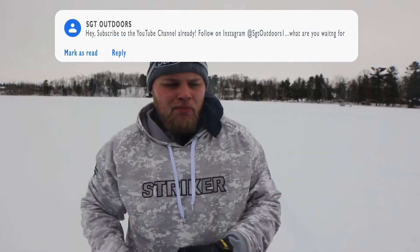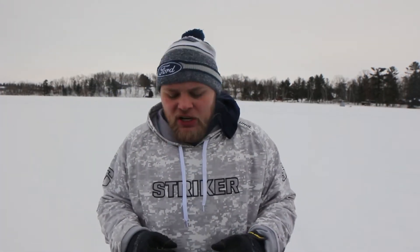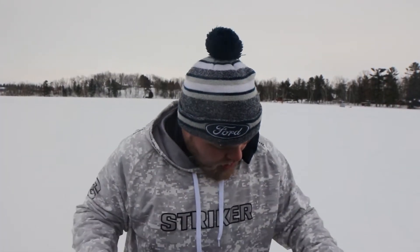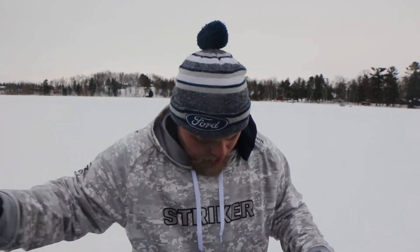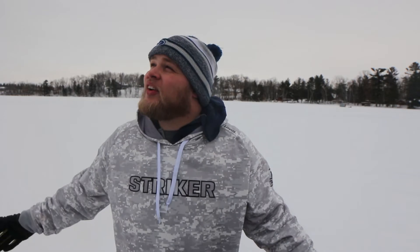Good morning, everybody. Welcome back. Today is always an interesting day out here on Upper Turtle Lake for the contest that we do every year. It's always a fun and interesting day. We never catch fish, so hopefully today's a little bit different. We got a little bit of a weather front coming through, some snow coming down. Hopefully the fish are biting. I got three tip-ups set up along a shelf, deep to shallow. And hopefully we can make it work.